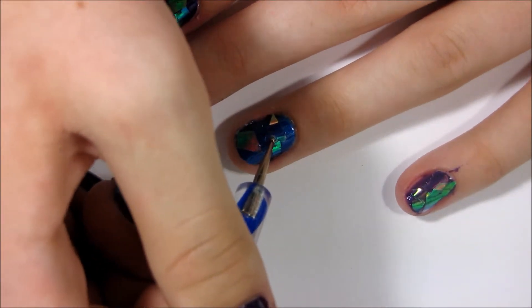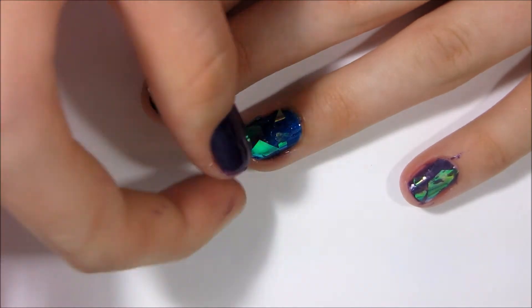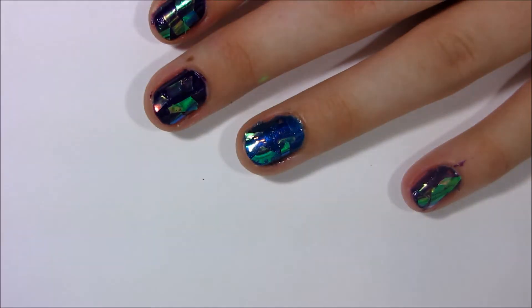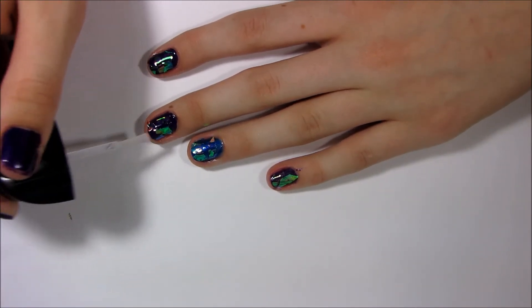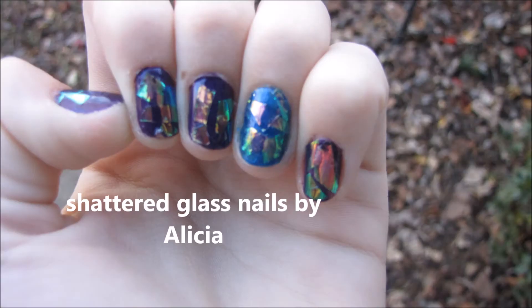I'm just grabbing a dotting tool and sticking that down to my nail. I'm just adding a fast drying top coat to finish it all off. And if you like these tutorials, then just like this video and I'll do more cellophane wrap type videos. Thank you so much for watching!